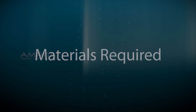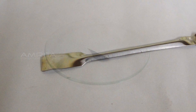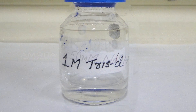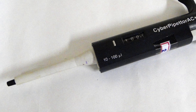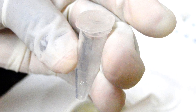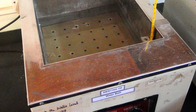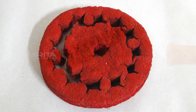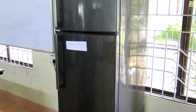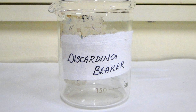Materials required: fish fin placed in a watch glass, spatula, 50 mM NaOH solution, 1 molar Tris HCl, micro pipette, pipette tips, 1.5 ml microfuge tubes, mortar and pestle, water bath, floater, syringe, centrifuge, 4 degree Celsius freezer, minus 20 degree Celsius freezer, and discarding beaker.